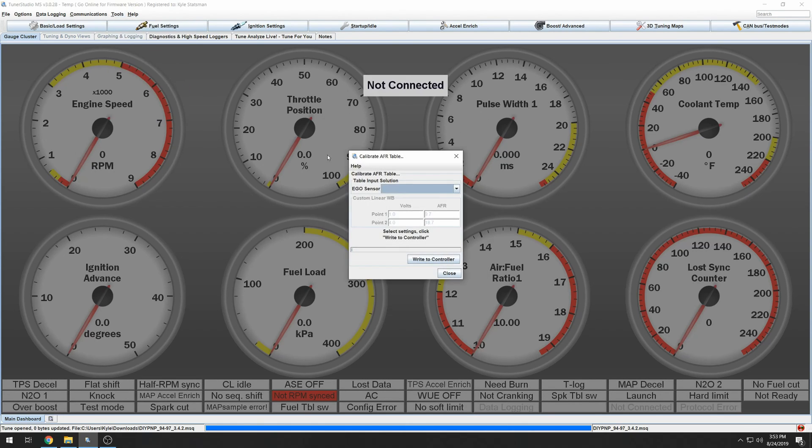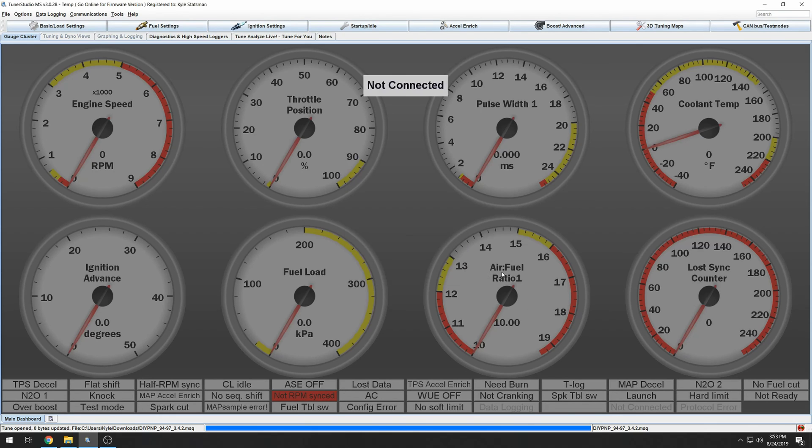Next, for the AFR table calibration: we bought an AEM X-Series wideband, so select whatever brand wideband you bought. Otherwise you can go to Custom, Linear, and look at your data sheet to plug in those values. We're going to select X-Series to get close. I'll talk about how to tweak that later if it's not perfectly matching what your AFR gauge reads on the car versus what you're seeing in Tuner Studio — that'll be another video. But that should get us close for now.